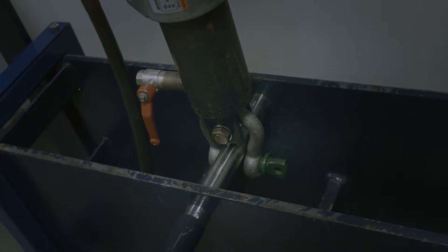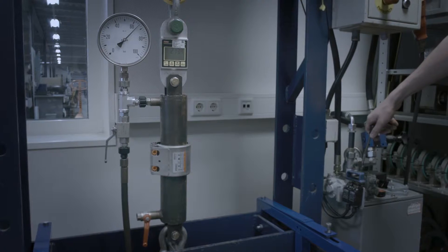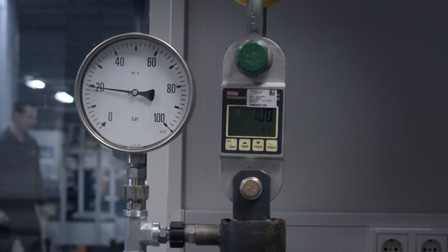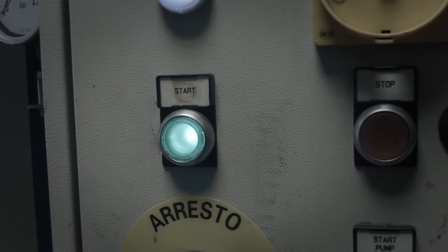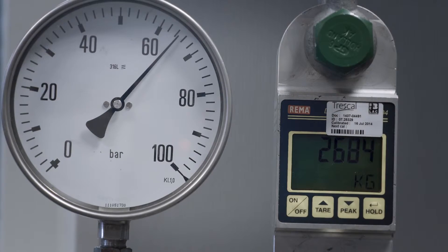Two suitable pipes are attached to either end of the test coupling. The system is then pressurized to replicate real-life scenarios by imposing axial loads that are calculated by a formula, which considers both the design pressure and the pipe's outside diameter. This axial load is then maintained for a period of 5 minutes.